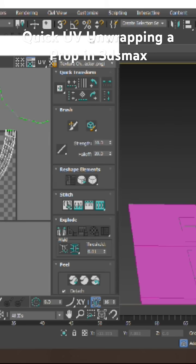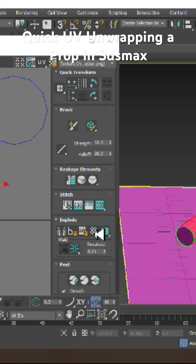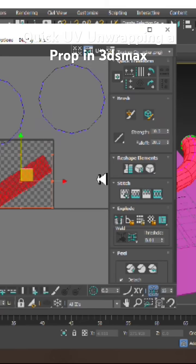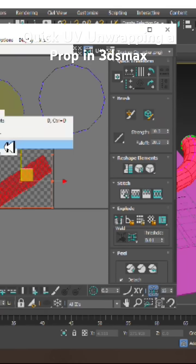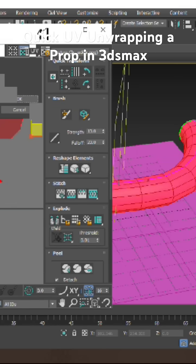Select the edges, double-click on the edges, and give Break. Then select all the polygons over here and give Quick Peel. As you can see, we have unwrapped this particular model. Now let's go into Tools and back the UVs.